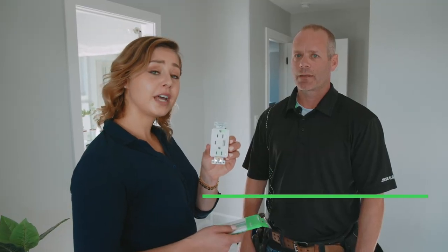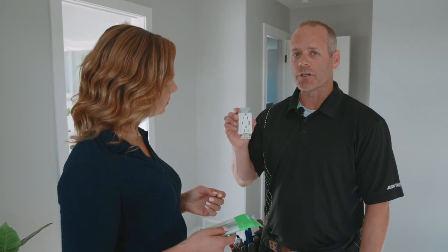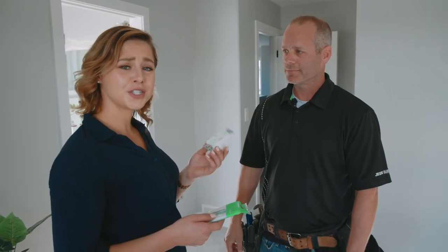This is the Schneider Electric USB Receptacle. What's unique about this receptacle is the high output, which is going to charge your devices faster. Who wouldn't want to charge their devices faster?